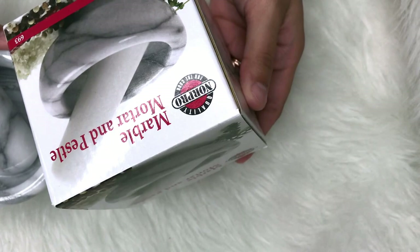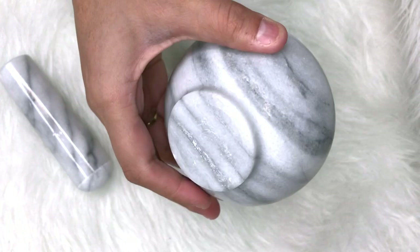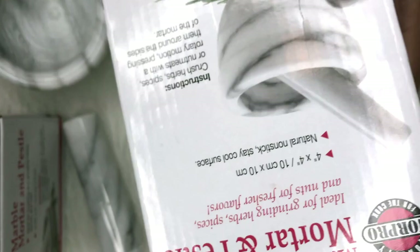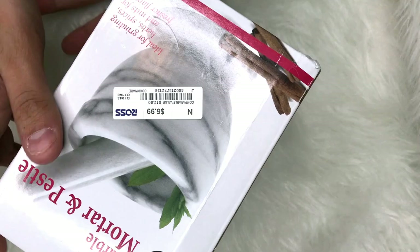Okay, so the first thing I want to share is this marble mortar and pestle. I got this because I wanted to have my own designated mixing bowl for whenever I mix my own glitters. I got this off Amazon and I believe it was $11 or $12. I actually ended up going to Ross and found the exact same one.